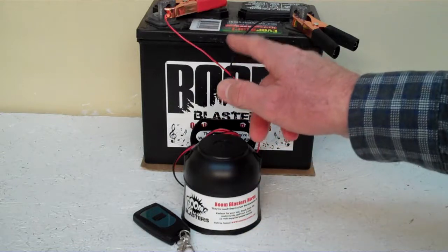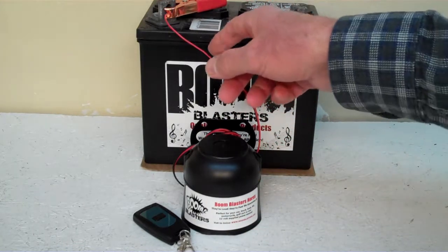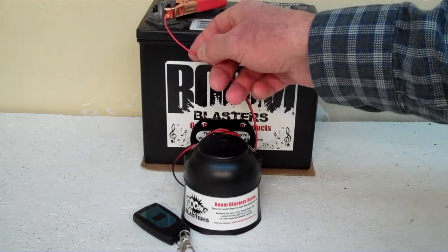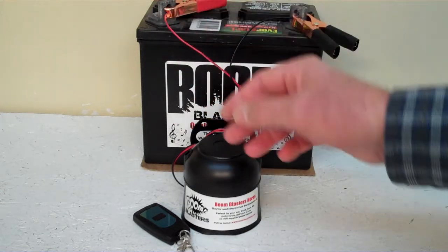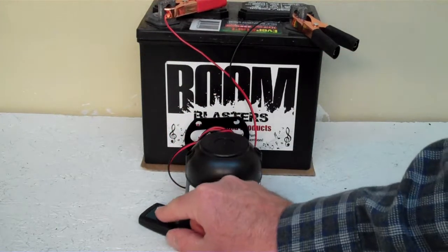Easy installation: your black wire will go to a ground — it could be your battery or anywhere you have a ground source. Your red wire coming from your horn will go to a 12 volt power source, it could be your battery or a fuse, wherever you have 12 volts. So this is our Horse Winnie number 4 wireless car horn.